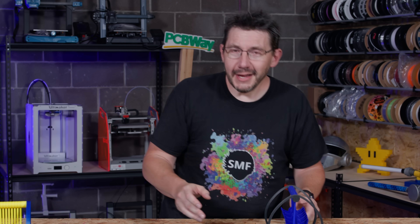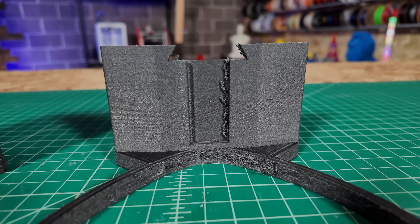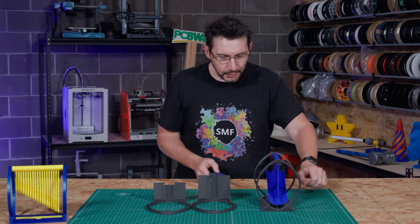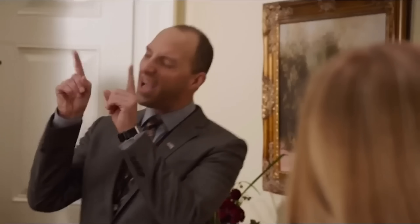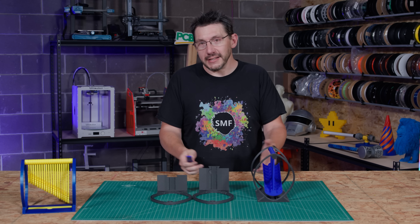Here are the carbon fiber nylon pieces straight off the printer and you can tell there are problems — it wasn't dry. Carbon fiber nylon is hygroscopic and absorbs moisture out of the air, which means print quality suffers. The difference between the bad and good results is I used this machine called the Drywise from Thought3D. They sent it over a while ago and I finally got it out of the box. You feed the filament through it, it dries inline, and the result looks so much better. Really happy I finally got to use it on a project.